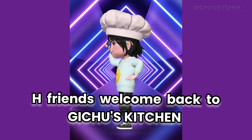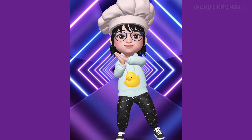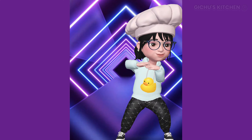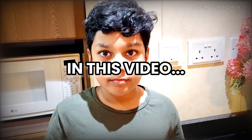Hi friends! Welcome back to Kitchen's Kitchen. Please like and subscribe to our channel to support our special children in need. Your views are more valuable to us. Today let's see how to make yummy Yum Fry. Here we go!